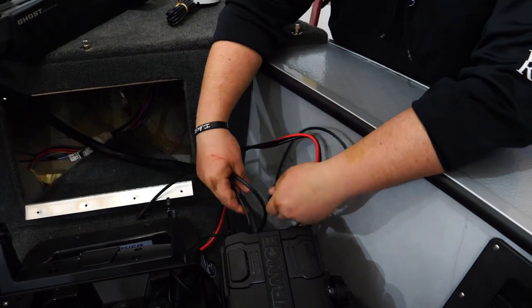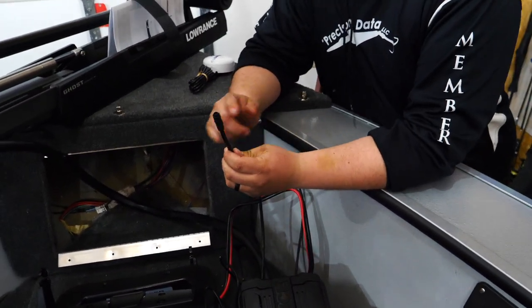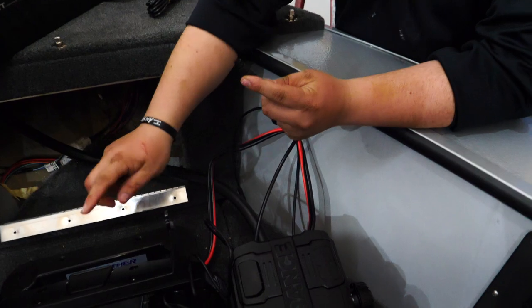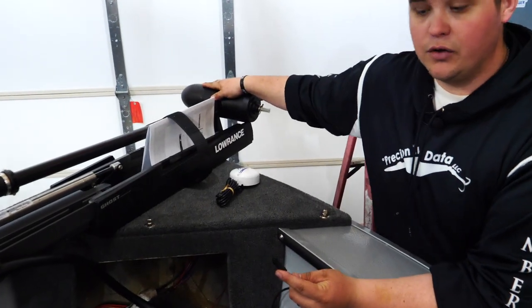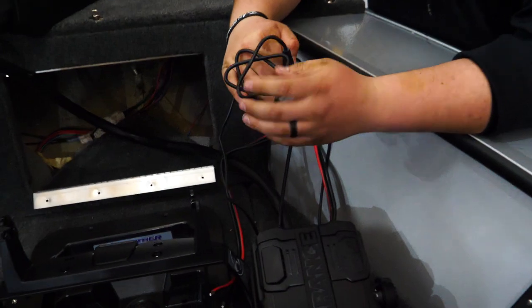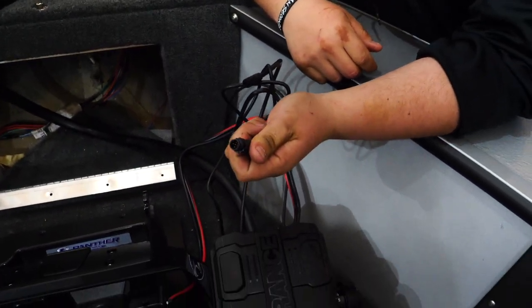On the other side there are two more black cables coming off. This cable right here is for your sonar. There's a splitter or little dongle-style connection that came in the package with your Ghost motor — that'll plug in here and then plug right into the back of your unit, so the sonar on the Ghost itself will be reading directly into your electronics on the bow. And lastly you have this connection right here, which is a NEMA 2000 connection that goes into the backbone of your NEMA network.